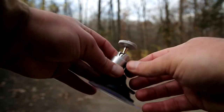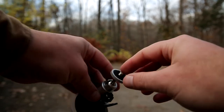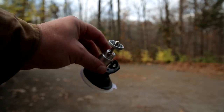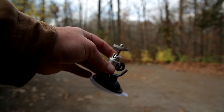Got the ball and socket here. It doesn't support a ton of weight but you can put like a point and shoot, or maybe it has a standard little tripod thing here. Or maybe a cell phone or something.